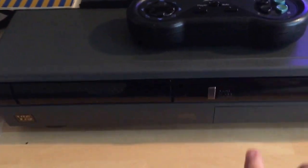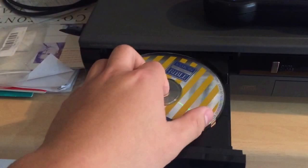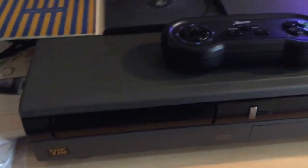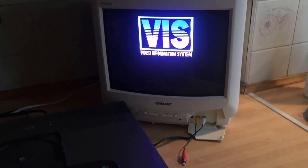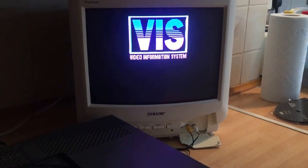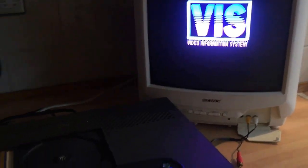Of course it is. Let's see if the button works — let's see how the tray works. Unfortunately, I can hear that this is spinning, but nothing happens on the screen. So either the laser is kaput, or there's a problem with the CD drive.